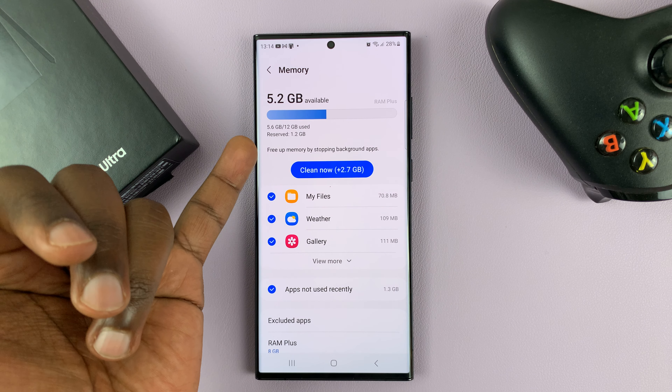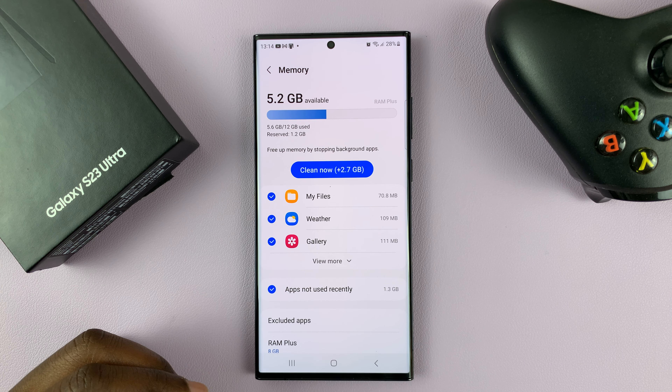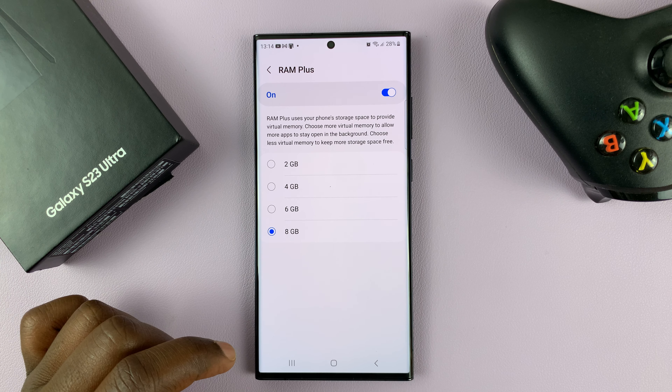And as you can see, I'm only using 5.6 of the 12 gigs I have, so I don't really need RAM Plus. At the bottom of that page, you should have the option for RAM Plus — tap on it.